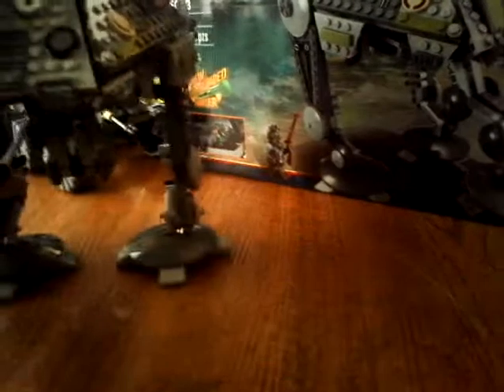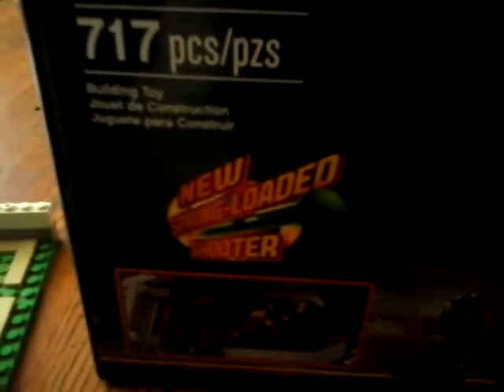Now let's get to the box. We're just gonna move these guys over here. There's the ATPT Podwalker. The box front cover has almost the whole picture of what it should look like — Darth Vader up there, Episode 3. It features a new spring-loaded shooter, which I think is in a couple other sets.